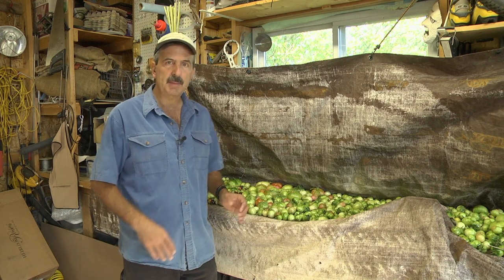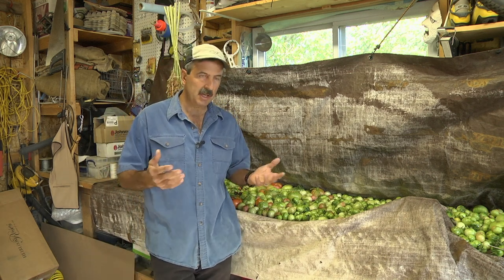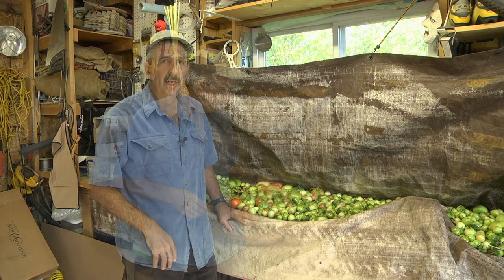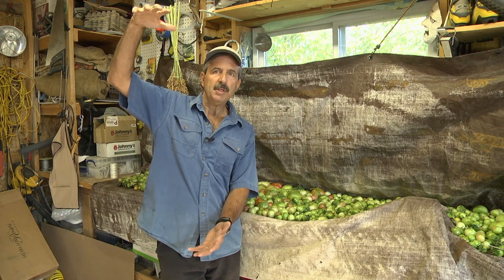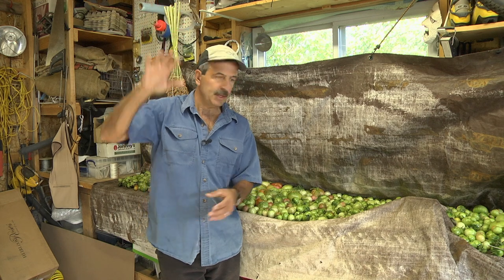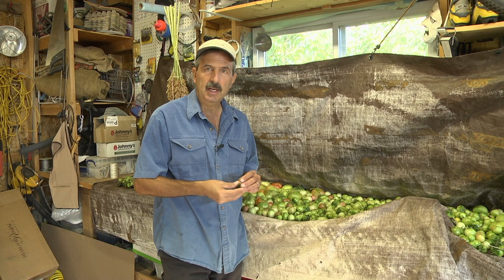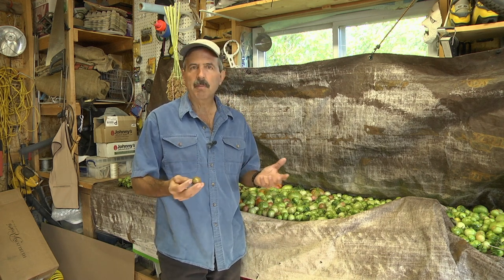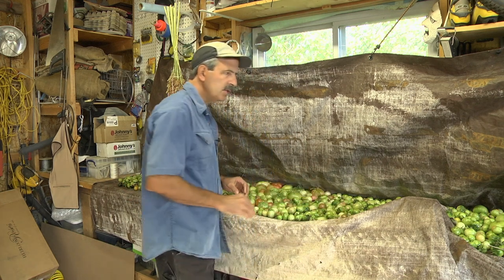I wanted to give you a couple tips on how to process green tomatoes at the end of the year if you're trying to beat a freeze, like we do quite often on short seasons here in Colorado. Now in the workshop I mentioned the details on how to hang entire tomato plants — you pull them up by the roots and hang them upside down so that the tomatoes can ripen on the vine in a garage or a heated space like your basement. That's one way, but it gets a little messy and you need some extra room. If you don't have that much room, here's another way to do it.